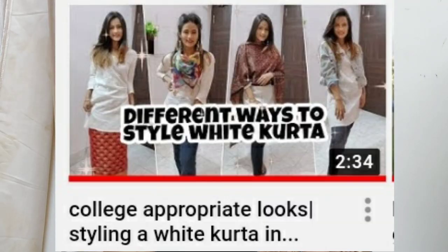I have also shared a similar video where I shared five different ways to style a plain white kurta. If you like such content, do check that video out. Now without further ado, let's quickly get into the looks.